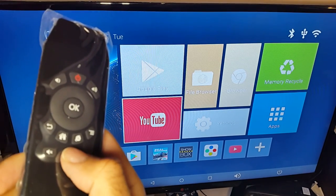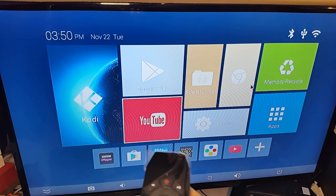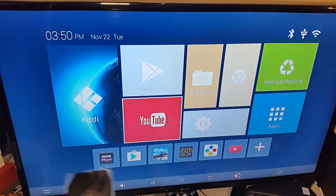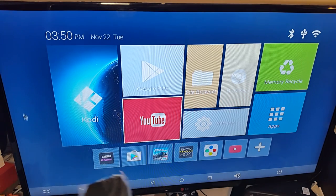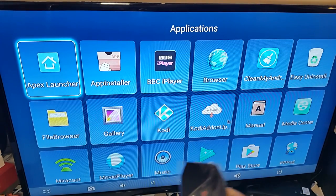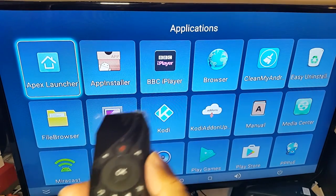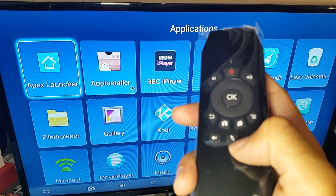Now I want to show the mouse function. You press the mouse button once and the cursor appears on screen. It's controlled via gyroscope — just like the Nintendo Wii, wherever you point, the mouse follows. For example, I can point to open all apps, press OK, and it opens. This gives you Wii-style gyroscope navigation with the remote.